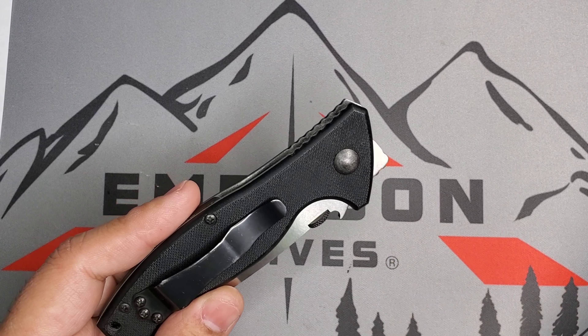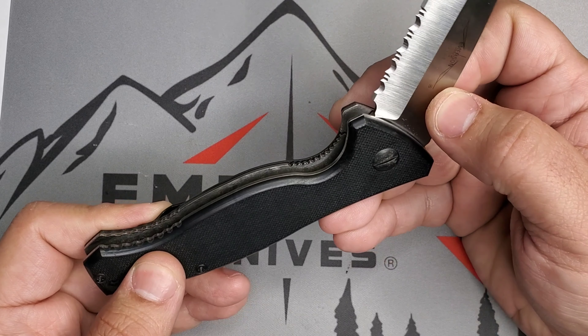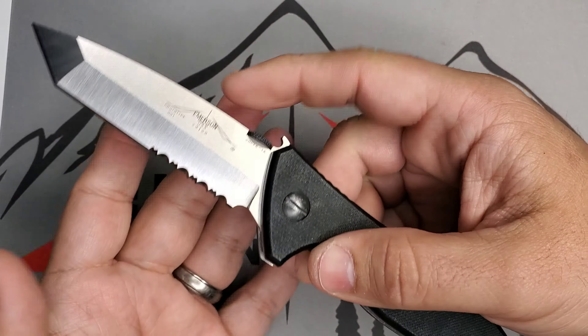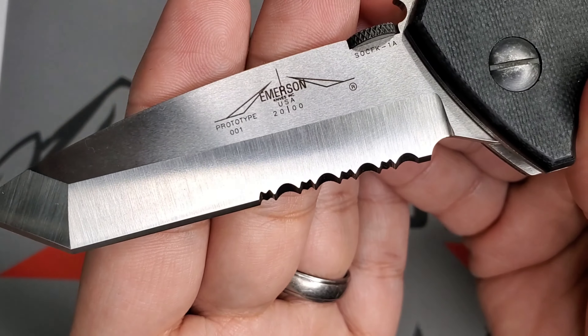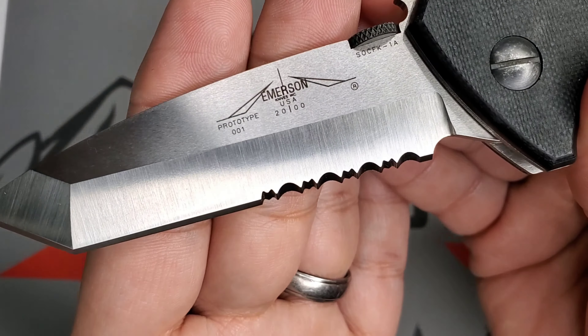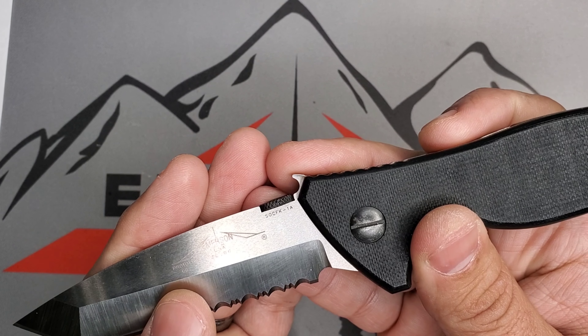Beautiful blades. Based on the forum information I can gather, 2000 was when these prototypes were made. In this case, the Tanto blade like he described — this is a beautiful old-school construction Tanto blade SOCFK, all handmade and ground. Look at that prototype 001. I'm aware that there are eight prototypes out there that were made for this model — four spear point and four that were Tanto blades. You can see that stamp of Emerson Knife USA 2000 and that label of SOCFK-1A below the thumb stud. This is one of those models that doesn't follow the normal convention with the prototype label, but I've seen this in the past and you can see that type of number in there with 001.